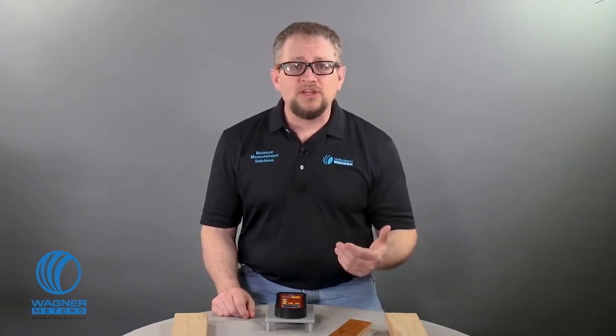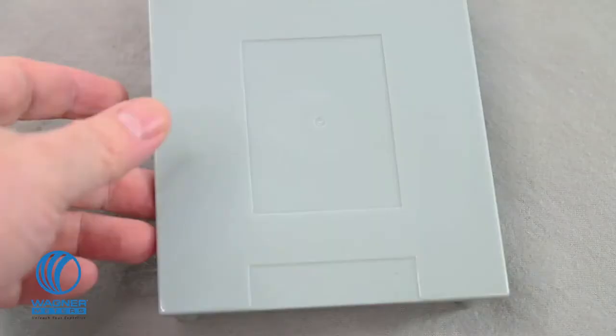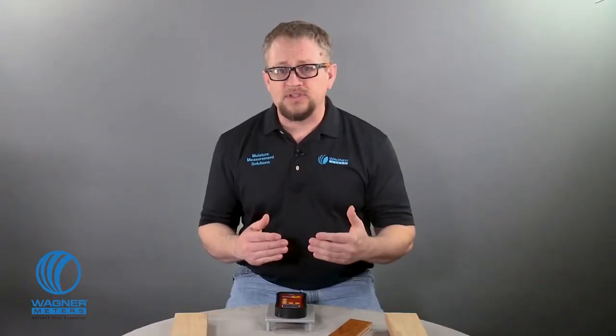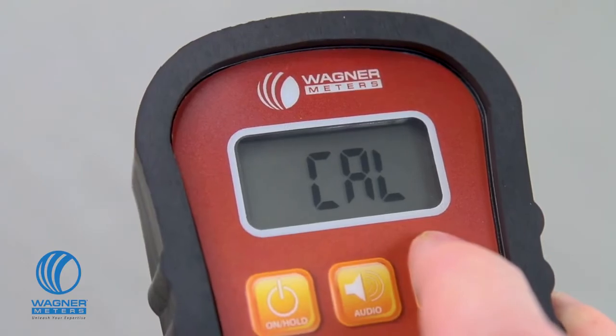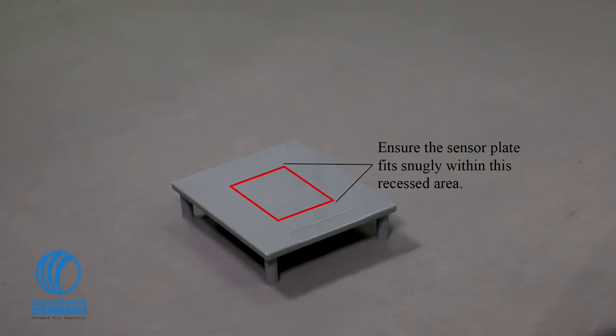First, make sure the serial numbers match between your calibration reference and your Orion 910, found in the battery compartment. Place the calibration reference on its legs on a flat surface. Turn the meter on and then use the species material button to put your meter in cal mode. Place the meter on the calibrator, correctly seating the meter sensor pad firmly on the recessed area.